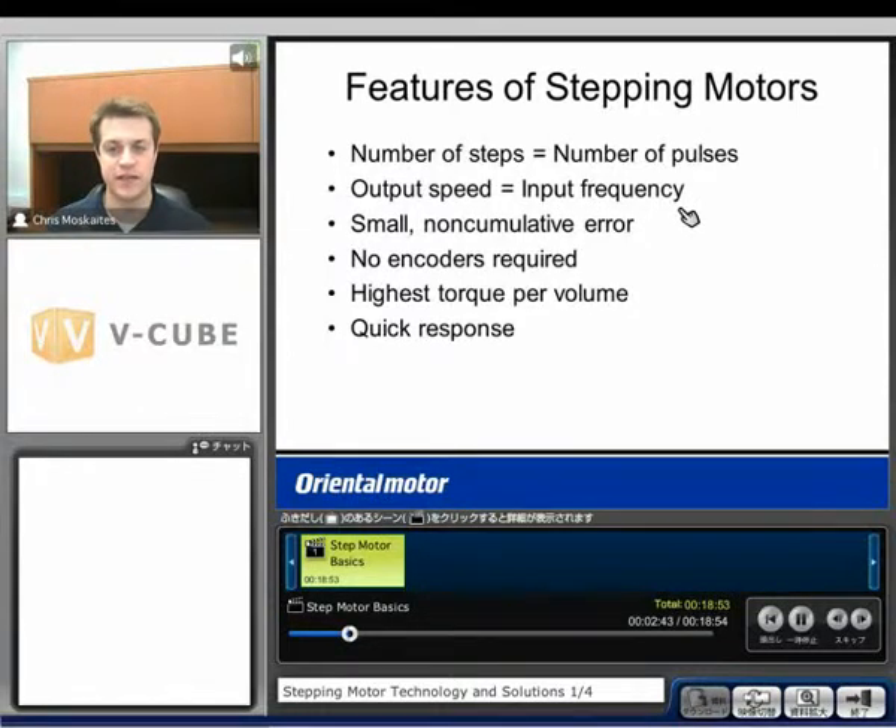Another very important feature of a step motor is that it has small non-cumulative error. We discussed the worst case of three arc minutes, but it's very important to notice that it's not going to accumulate. So whether I make one step or a million steps, the most that I can be off is that three arc minutes. Step motors are also designed to be run open loop — we don't need any encoders, we don't need to close that loop if we don't want to, which could be a big cost savings. As long as we size them properly, they'll make the move that we tell them to.